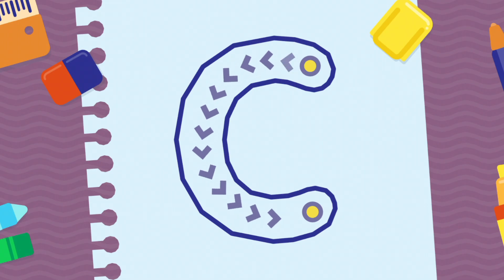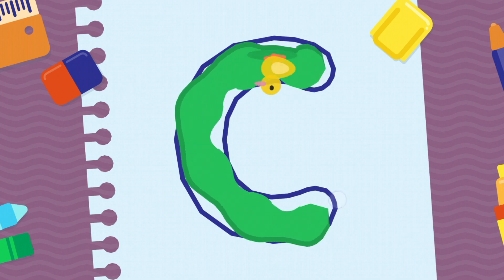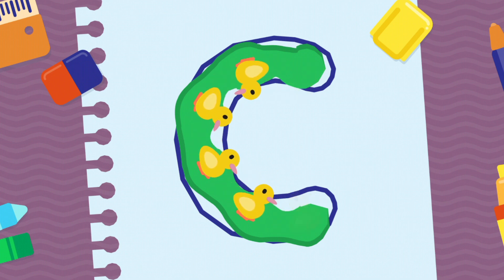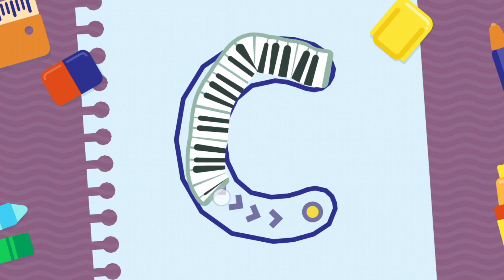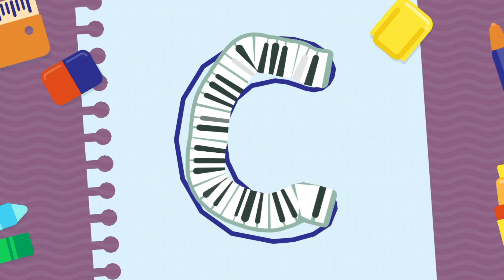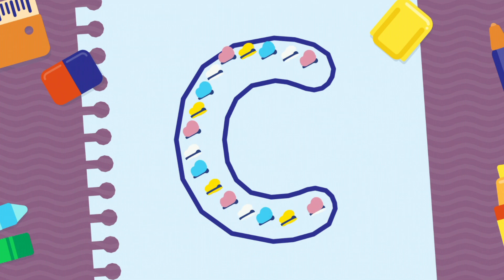We're going to draw the letter C, uppercase. Wonderful! Incredible! Excellent!